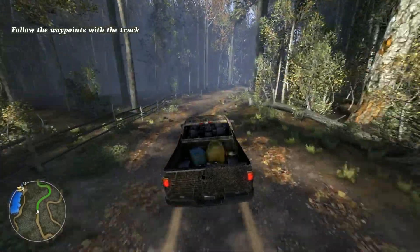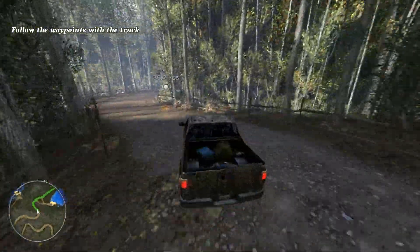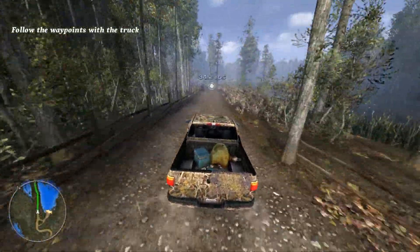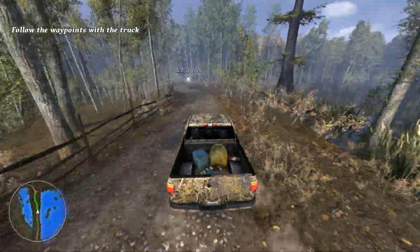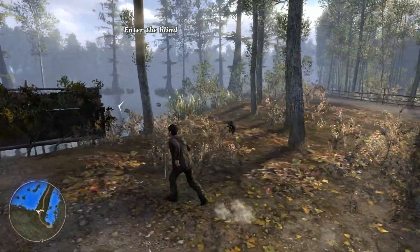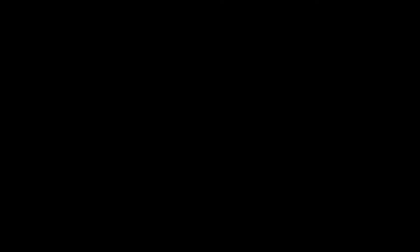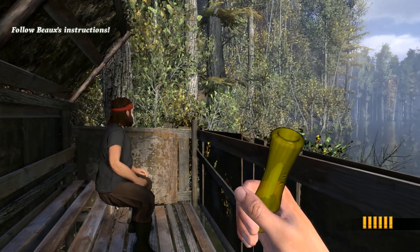You've got waypoints on your GPS. Follow the waypoints to get to where you need to go. Hey, where's Si? Si, you trapped in the truck? Unlock the door and pull the handle. I guess he's not coming.